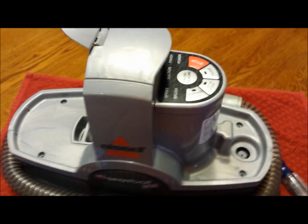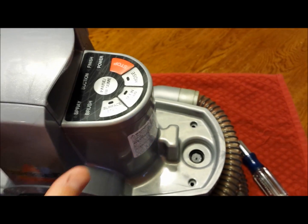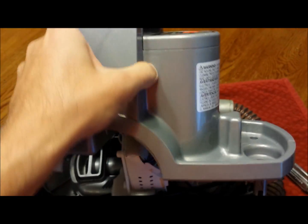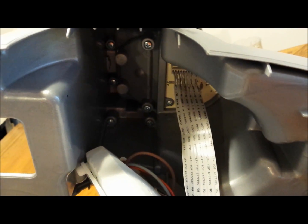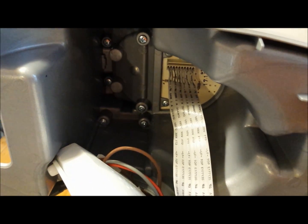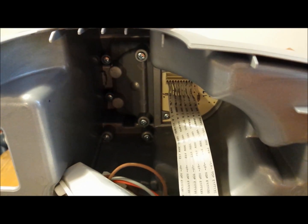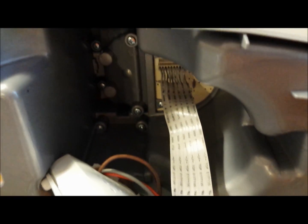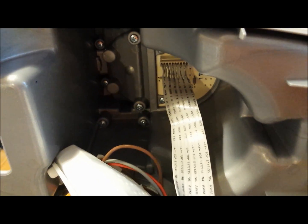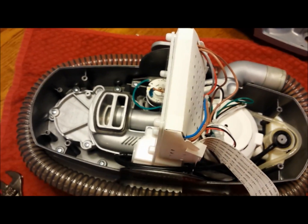Make sure your unit is unplugged before opening. There are four screws — two on this side and two on the other. When you take the cover off, don't pull too hard because there is one band attached to the control board where the buttons are. Pull the connector straight out — there are no tabs, just pull straight and do not pull on the cables themselves, only on the plastic end.